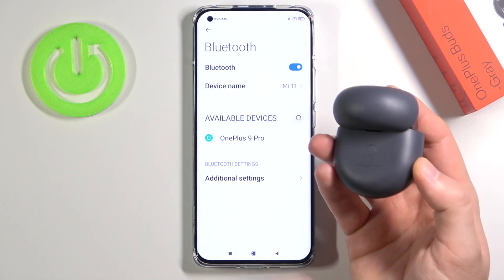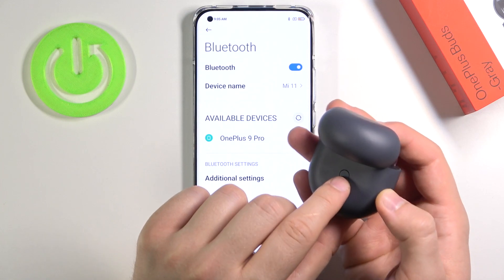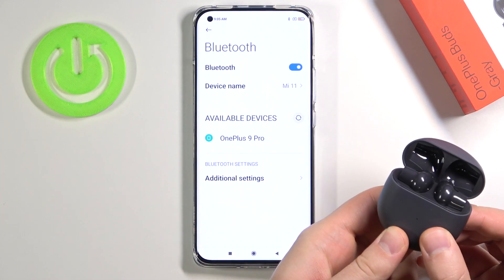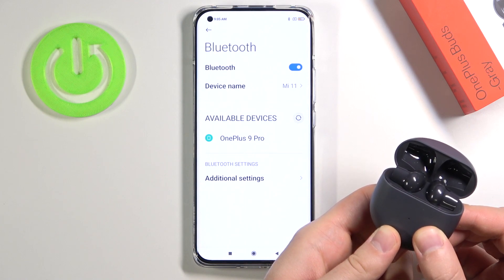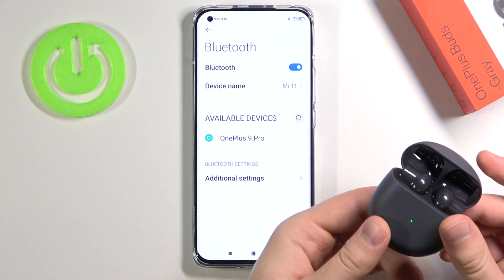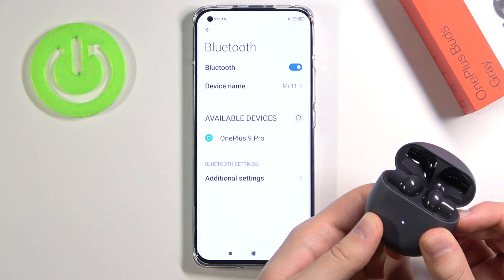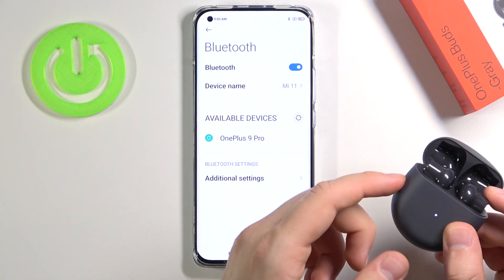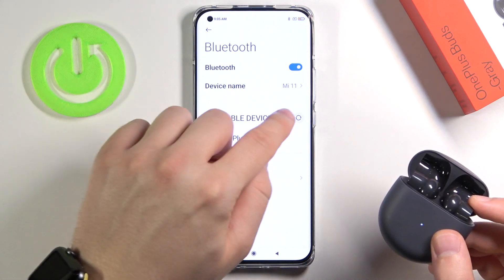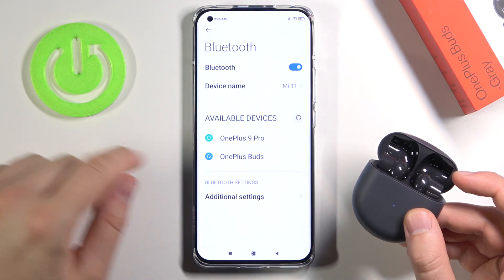Okay, grab your case, keep it open, and then tap and hold the pairing button on the back of the charging case. Click and hold. Keep holding. Let's try one more time. Okay, right now the indicator is blinking, which means they are in pairing mode. All you have to do is simply refresh the list of available devices, and as you can see they now pop up on the list.